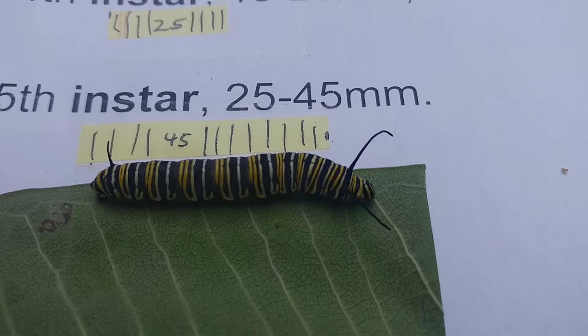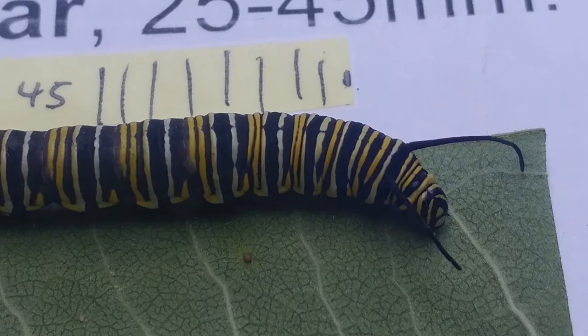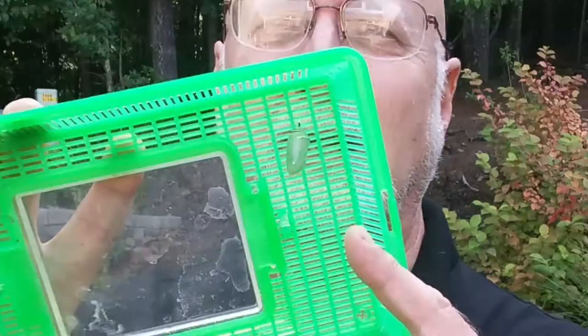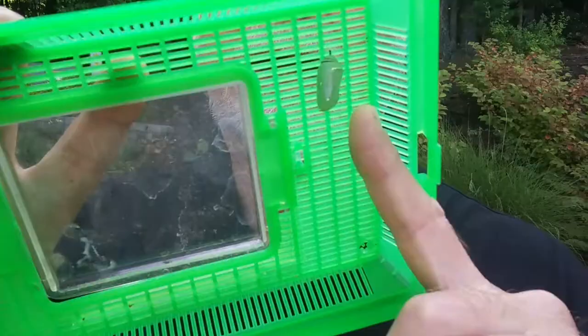You can see how long his front tentacles are — that's usually a characteristic of a late instar larva. The fifth instar caterpillar will eventually stop eating and climb to a high spot where it can form a silken pad, hang upside down in the shape of a J, and form a chrysalis by shedding its skin — molting one last time. In the next episode, I'll talk about J-larvas and forming the chrysalis.